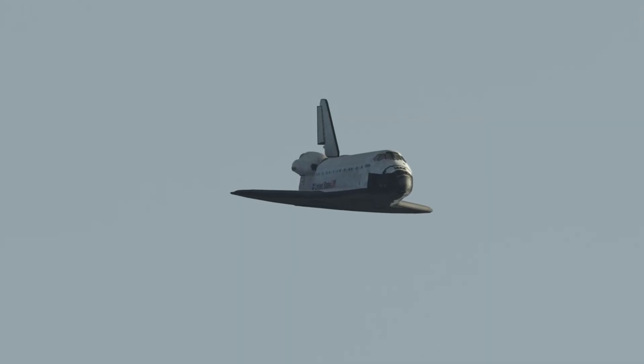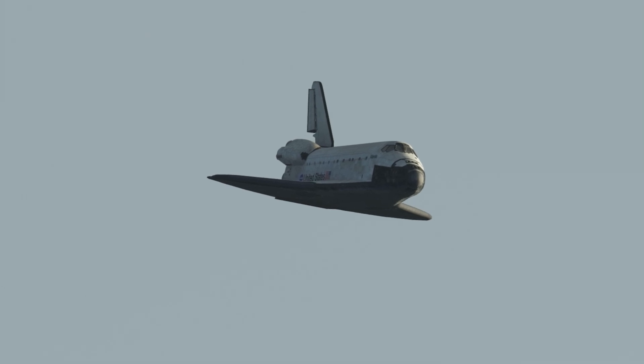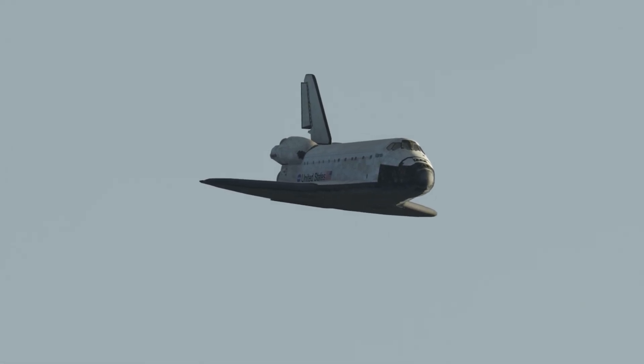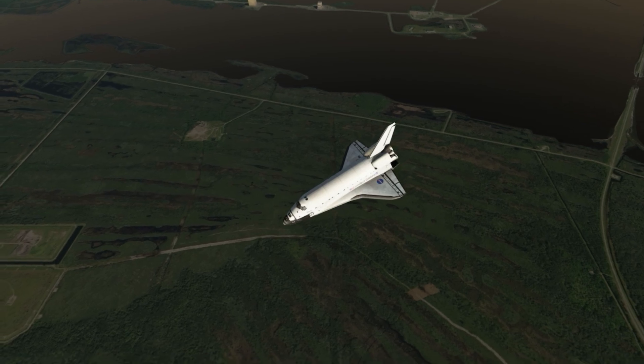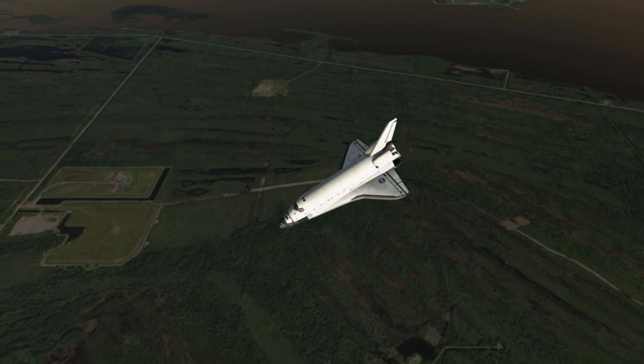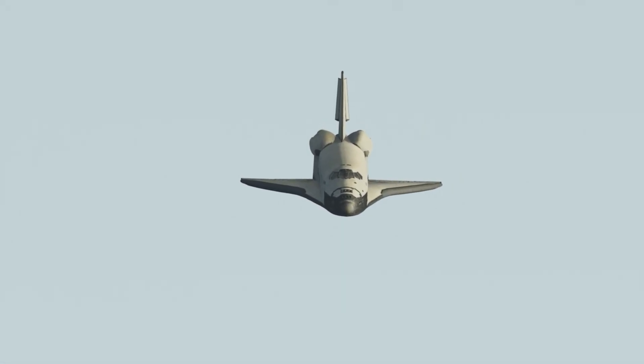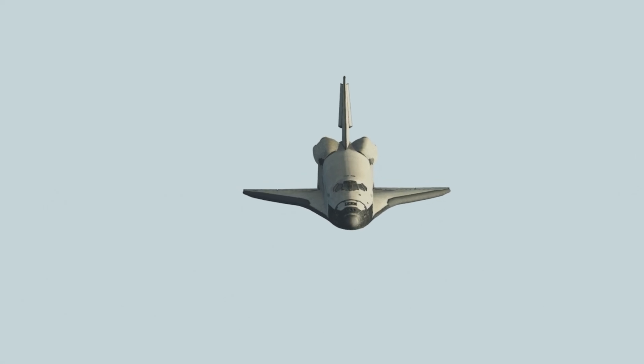8,000. 7,000. 6,000. 5,000. My radar's good. And your radar's good. I'm going to declutter down.